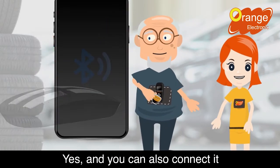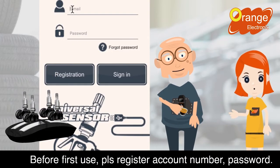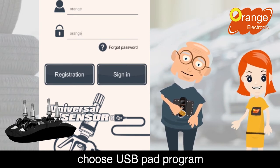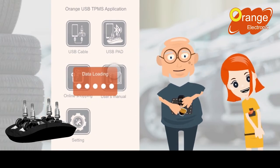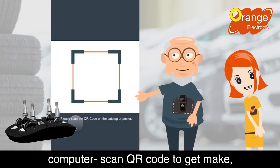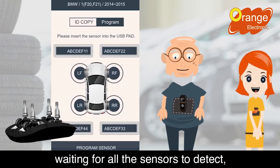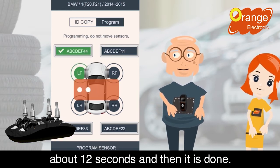Yes, and you can also connect through your cell phone's Bluetooth. Insert the sensor you need to program. Before first use, please register an account number and password. After logging into the app, choose USB pad program. The system will confirm again if you have Bluetooth turned on. The operation steps are the same as on computer — scan the QR code to get make, model, and year information. Then the system will automatically detect the sensor's ID. Waiting for all the sensors to detect, press program — about 12 seconds and then it is done.